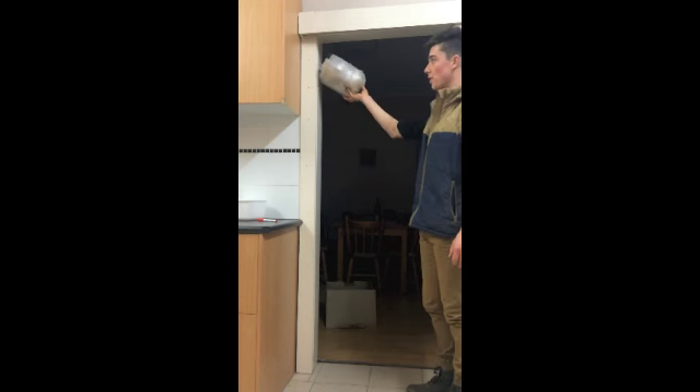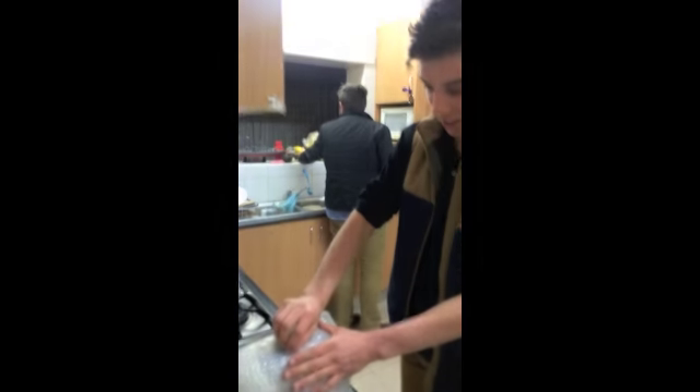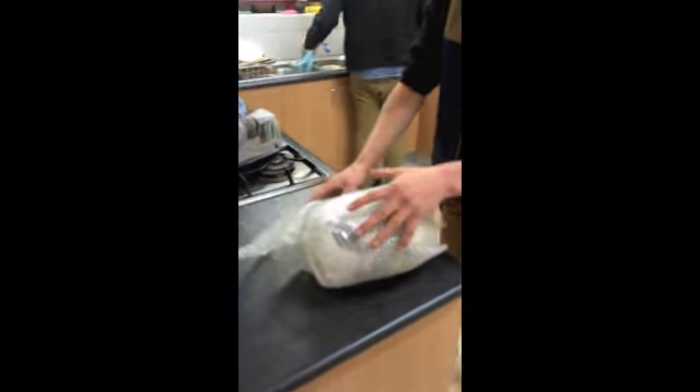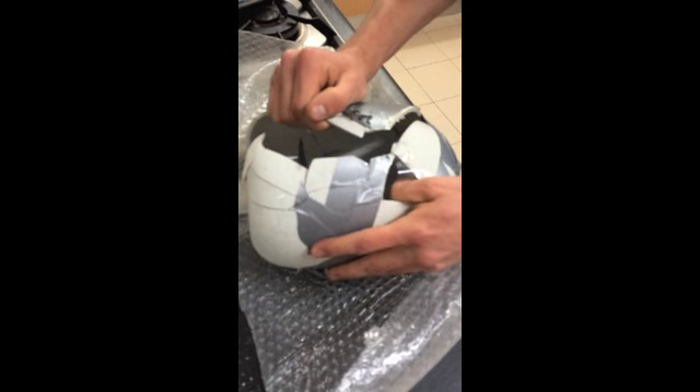We're just going to drop it from number five without any cardboard packaging — so just the bubble wrap. Didn't sound too good. Just opening up the pot to see what the damage is from that last drop test without any packaging. As you can see, it's pretty broken.